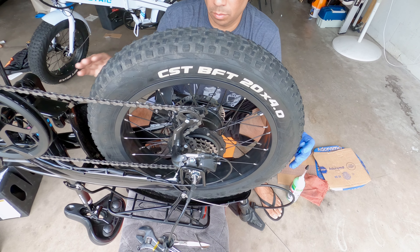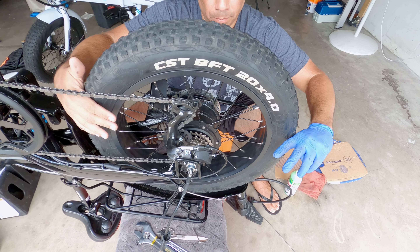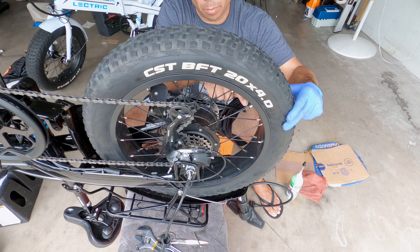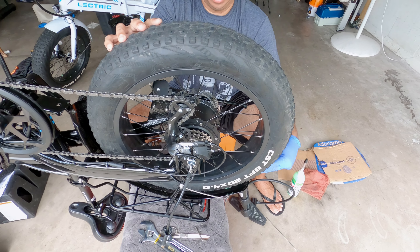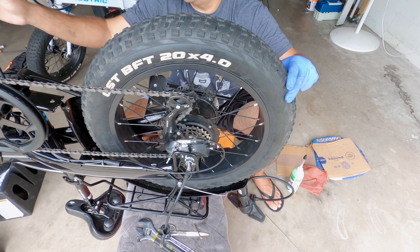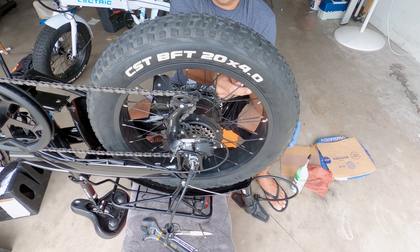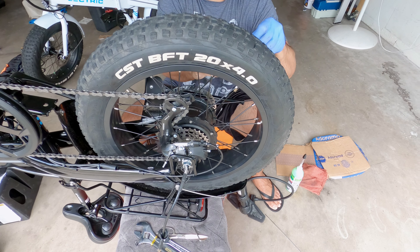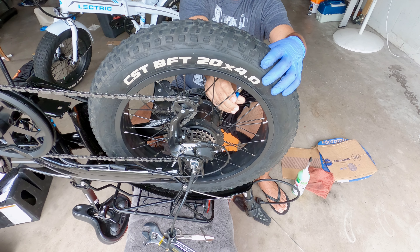Something you need to do before you take out your valve is position your bike with the valve on the upper half facing upward. You want your valve on the upper half — you don't want it down here. I think that's what I did wrong on the back wheel earlier, because on the front one I had my valve up to the side at about 11 o'clock. So first things first, put your valve core tool in, take the valve out, and let the tire completely deflate.